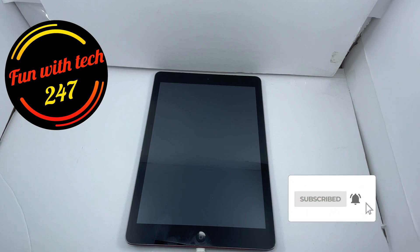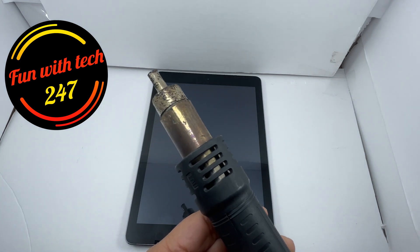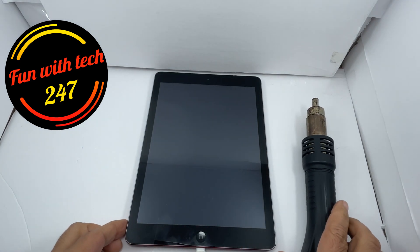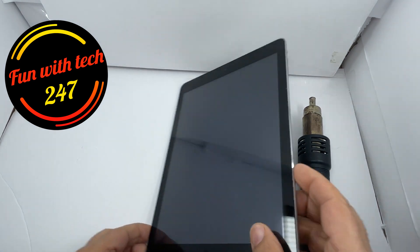Any model of iPad — just to get it going. All you need is a heat gun, and if you don't have a heat gun you can use a hair dryer.